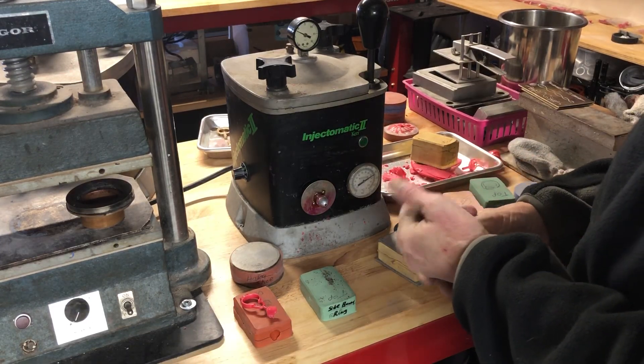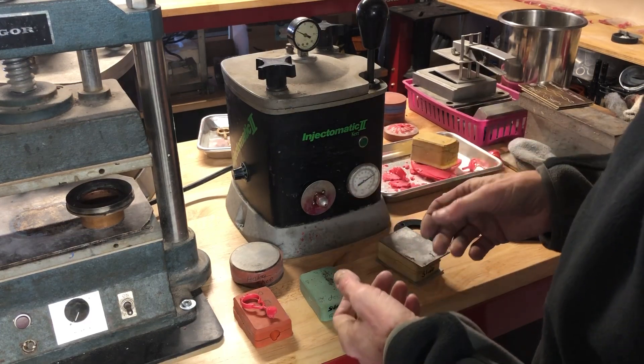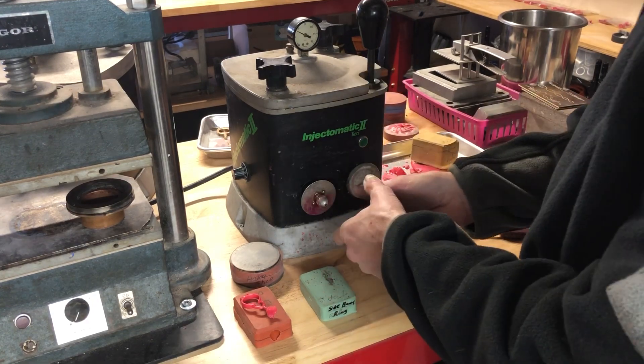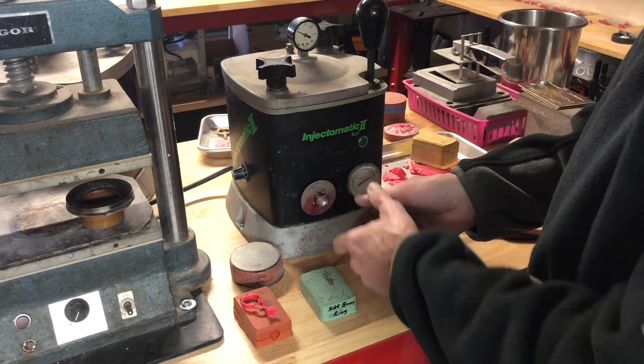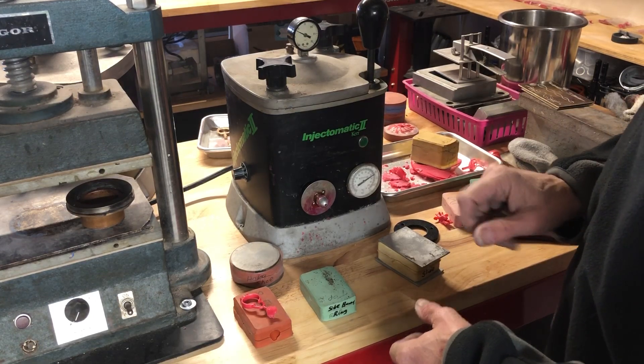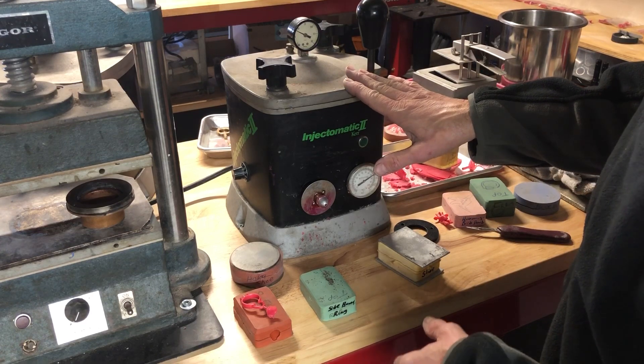When somebody asks if you vacuumed your mold, that means you have a better system and you actually vacuumed out the mold first and then injected it. Most people just have a very simple system like this.